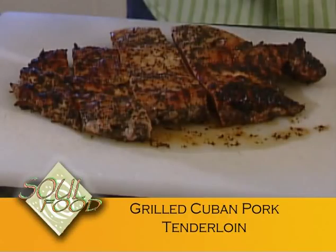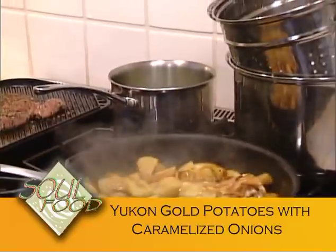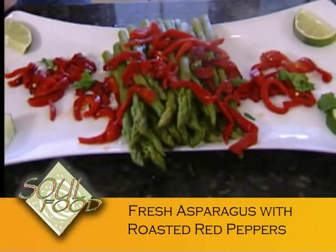We're making a grilled Cuban pork tenderloin that is succulent and delicious. We're also going to throw down some pan-sautéed Yukon Gold potatoes with caramelized onions. And just because my mom said you've always got to have your green vegetables, we're going with some fresh asparagus with roasted red peppers. It's an easy dish — really simple to make.